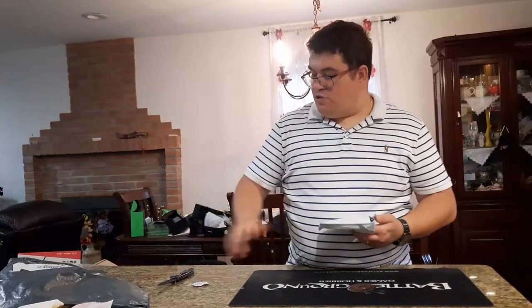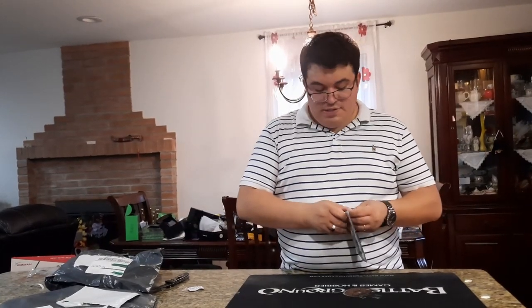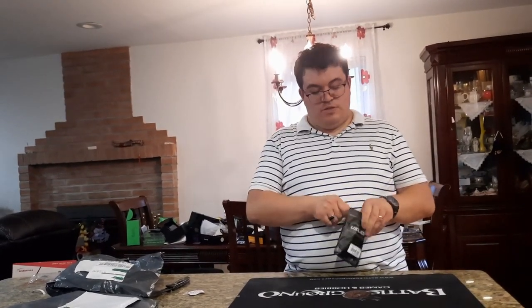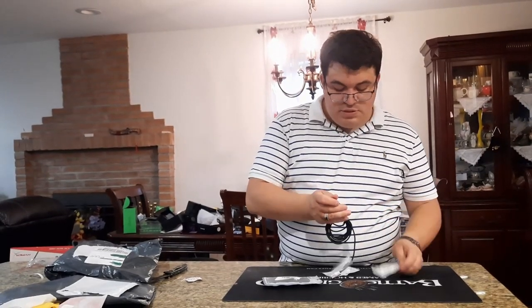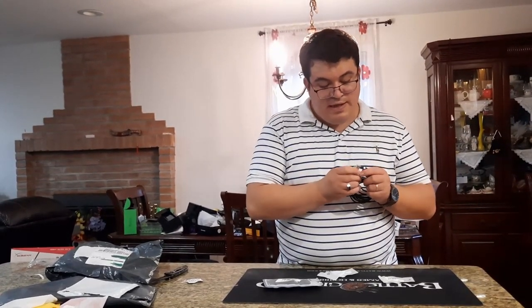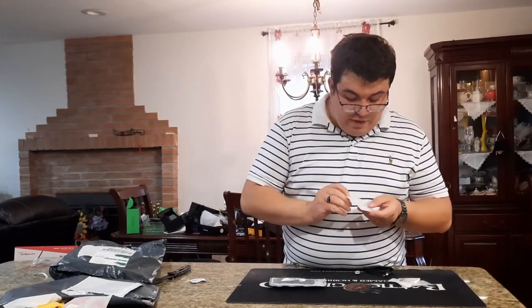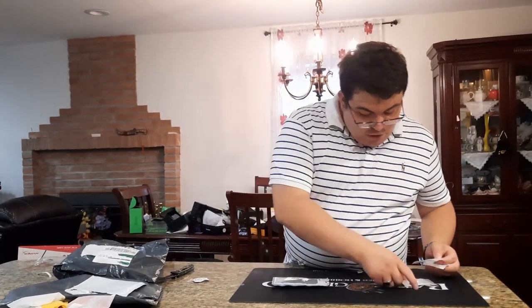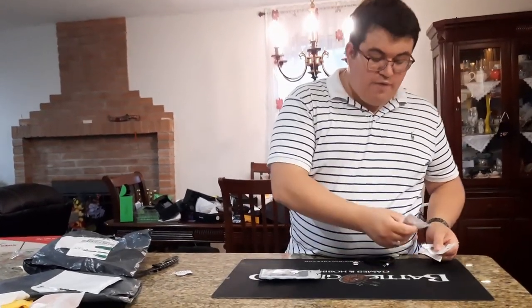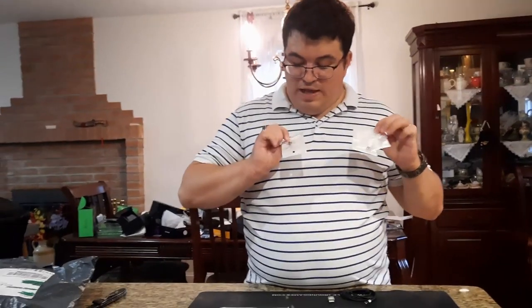We have a six-foot magnetic cable with multiple tips — a Micro USB tip, a USB-C tip, and an extra Micro USB tip, so two Micro USB and one USB-C. The magnetic connection means you don't have to unplug and re-plug constantly; just connect and disconnect easily for charging mice, headsets, and other devices.